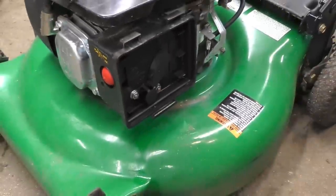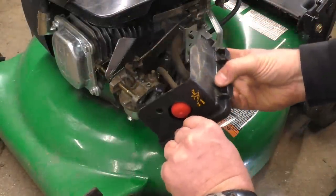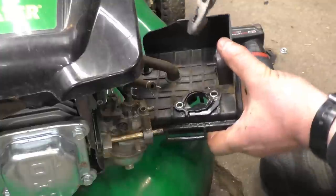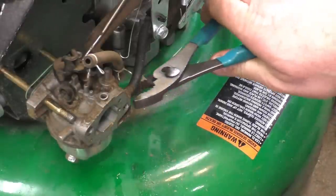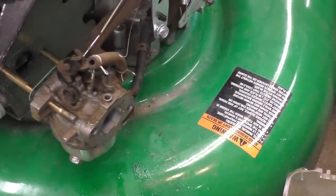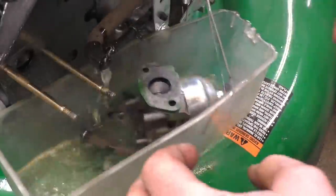The first thing I do here is remove the carburetor. This one has a primer, so you have the primer line to remove here as well. This here is the vent tube - I'll remove it so you guys can see better. I'm going to pop off the linkage and the spring, and now I'm going to take the fuel line off and basically drain all the fuel into a container. I like to start fresh with my own fuel. Now this carb should come right off. I'll let this drain here for a few minutes.